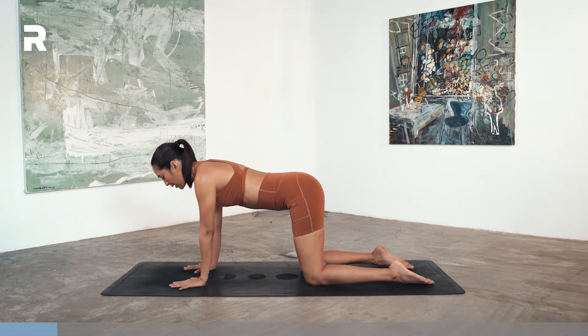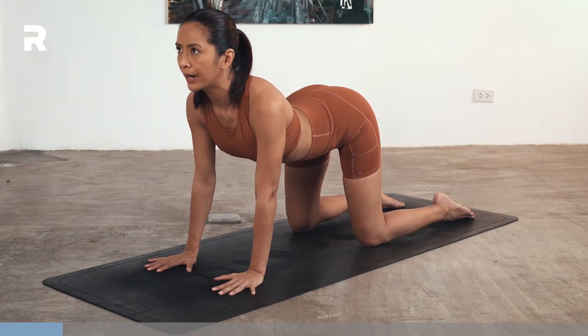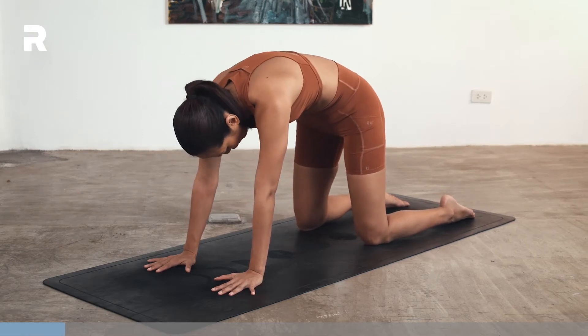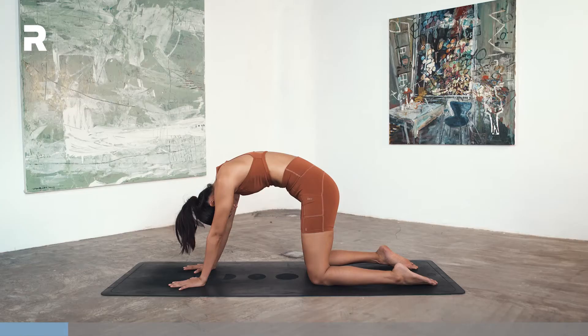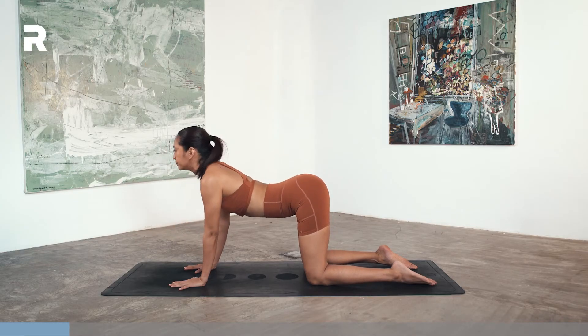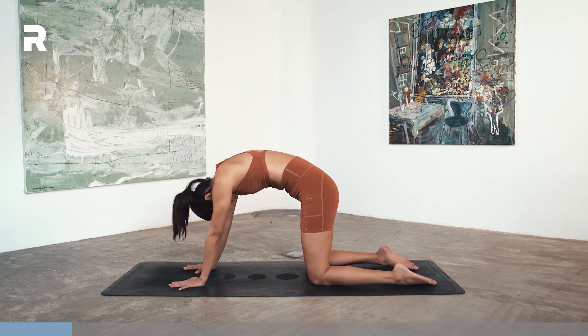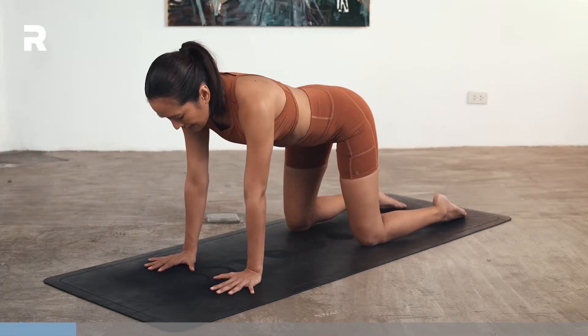Let's warm up the spine. Let's go through a few rounds of cat-cow stretches. On your next inhale, tilt the tailbone up, drop your belly, open your chest, look forward or up — cow pose. Exhale, push away from the mat, tilting your tailbone down, rounding your back — cat pose. Inhale back to your cow, look up. Exhale, cat. One more round. Inhale into your cow. Exhale, cat. Come back to neutral.